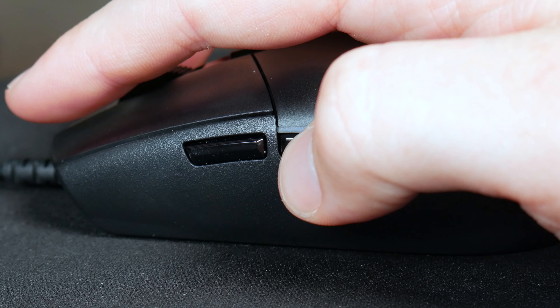The buttons on the side — the forward and back — are much better than the other mice that I have reviewed in this price range. For context, I picked this up for $15; it usually retails for $40, and we'll have it linked in the description below. But if you keep an eye out for deals you can pick this up for as low as $15.